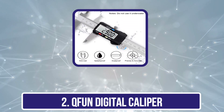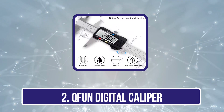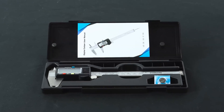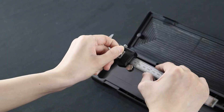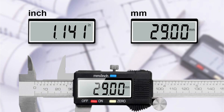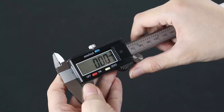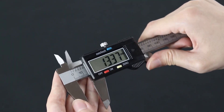Our second product is the Kfun Digital Caliper. Kfun is a rising brand known for top-notch measuring tools, and their digital caliper is a standout item. Crafted from stainless steel, it's tough, waterproof, and resistant to rust, ensuring durability. Its range of 0 to 6 inches, 0 to 150 mm, and accuracy of plus or minus 0.001 inches / 0.02 mm ensure precise measurements.